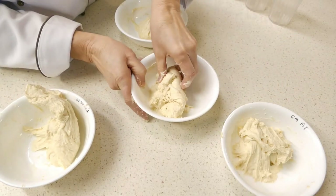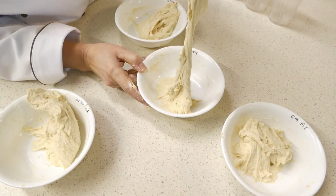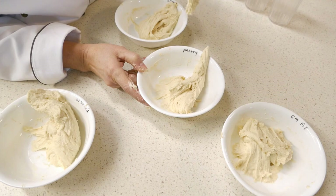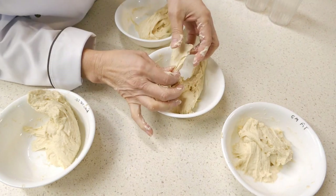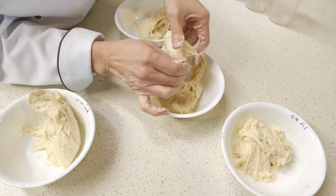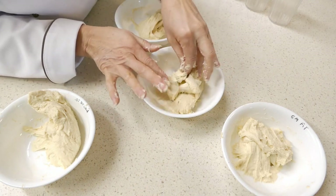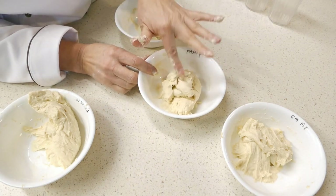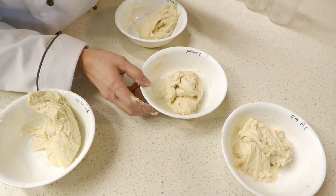This is our pastry flour — it's pretty weak. It actually does reasonably well, but you can tell by looking at it that it has a shreddy, grainy look, and you can tell that it's weak. That will make some really nice pastries, cakes, cookies, and things like that.